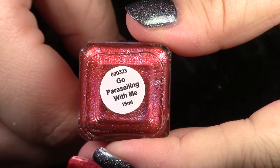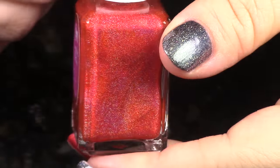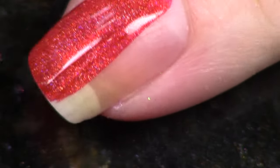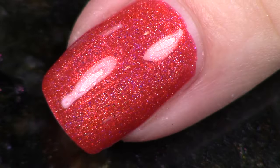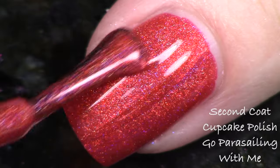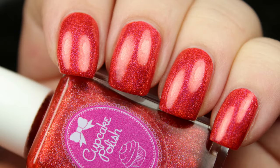The next polish is from the third consistent maker in this collaboration — Cupcake Polish — and it's called 'Go Parasailing With Me.' This is a warm red linear holographic and it's basically a one-coater, though I'm showing you two coats. Cupcake Polish really has their formula down — so good! If you're looking for that absolutely perfect red that's almost going towards an orangey coral, this is the one. It's so easy to apply and a really vibrant holographic.